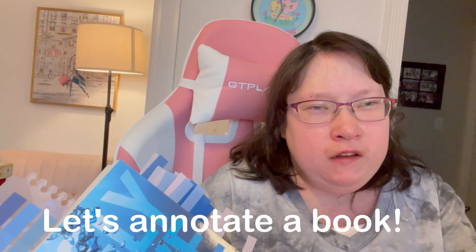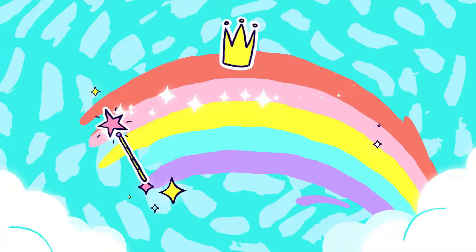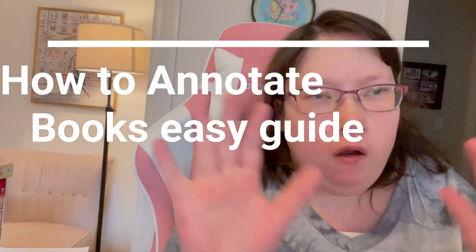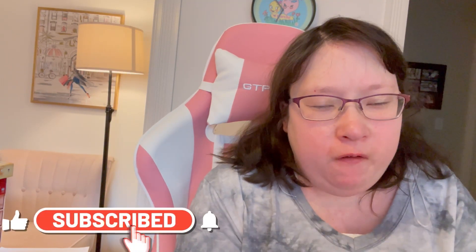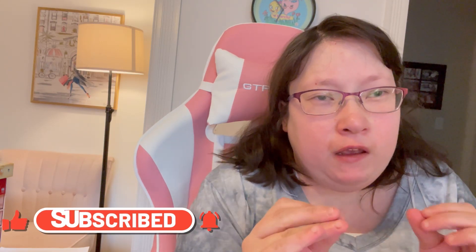Hey guys! If you want to know how to annotate your book, stay tuned, grab your supplies, and we'll annotate this together. Welcome to today's video — today's video is going to be how I annotate a book: a beginner's guide, an easy guide for beginners.